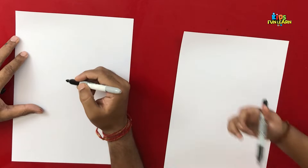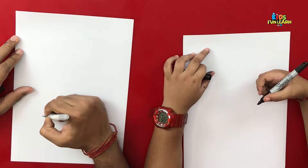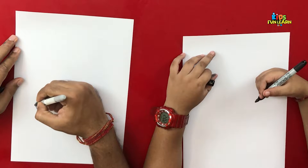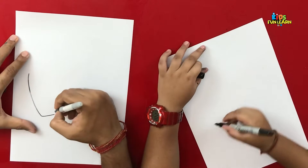Let's get started. Let's start with the pin. What we will do is we'll make the pin look like a bottle.